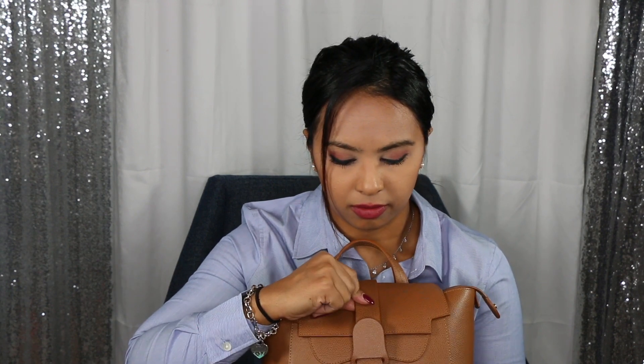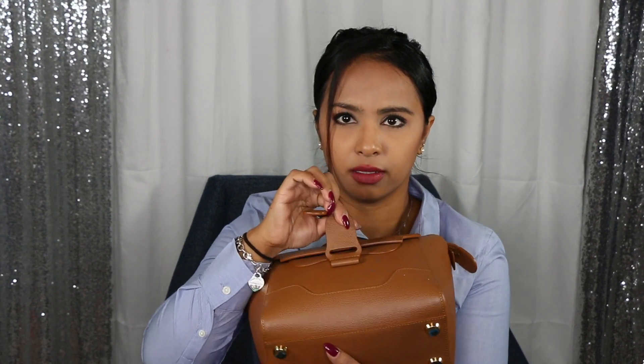In order to get into the bag, there's a magnetic closure right here. It's really good quality — it's a really strong magnet that goes into this hole, and you just attach the magnet part and it clips right on.